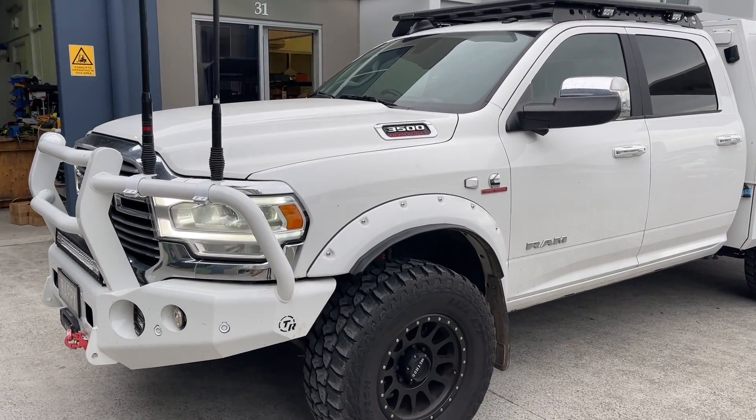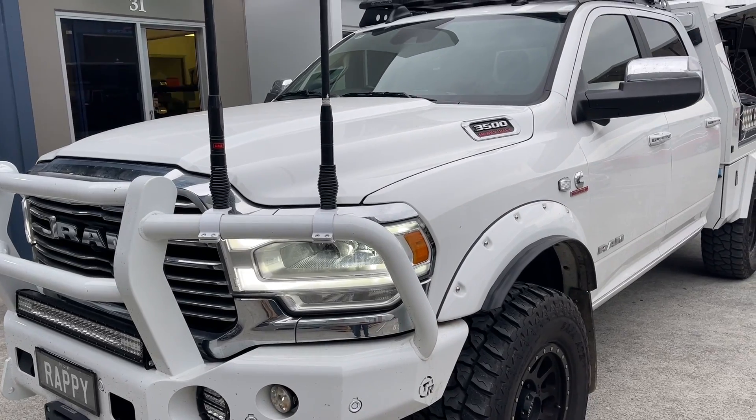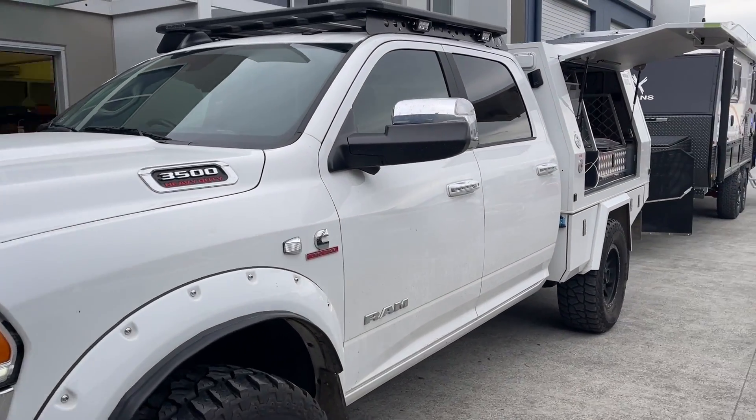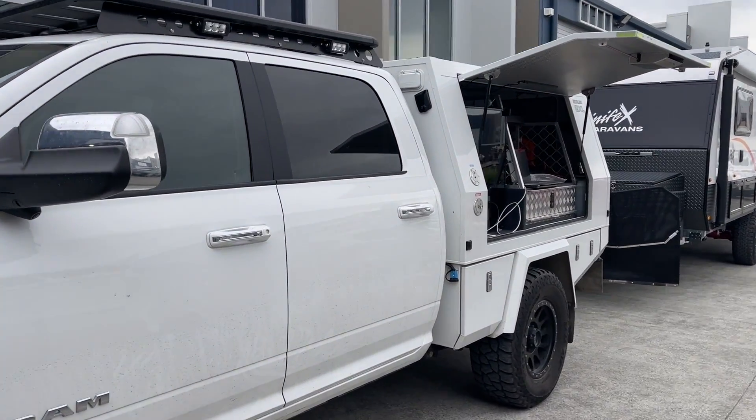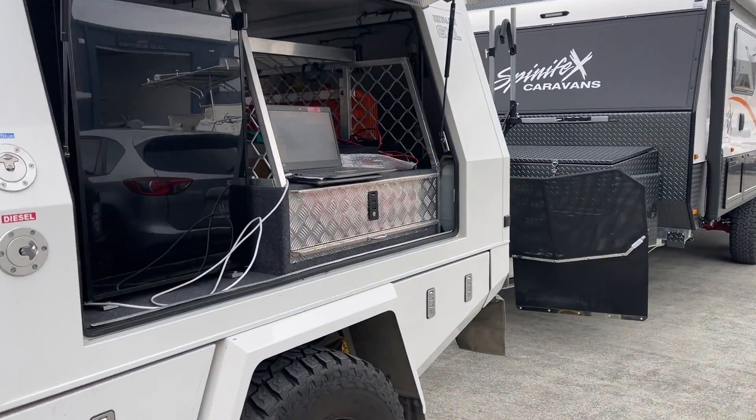Hi, Bruce from Safari here, and we're with Paul and Vicki Rapp again. That's his Ram 3500 and the Spinifex Caravan, and we're just going to step through what his setup is, because this is really the perfect setup.